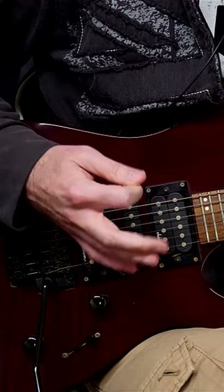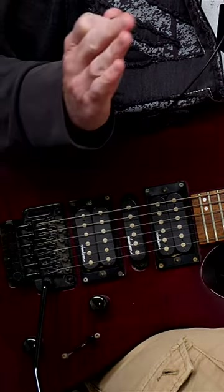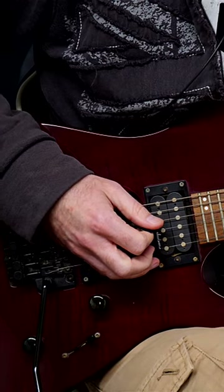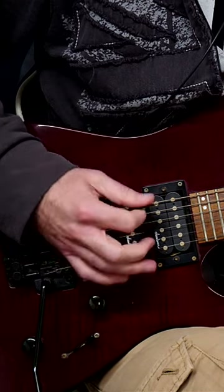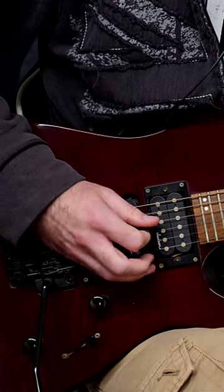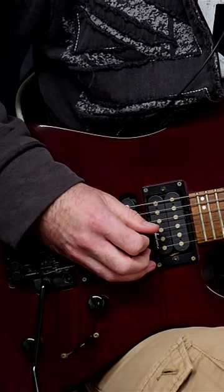Here are two things that will improve your alternate picking. First: memorization. You will be surprised at how many people don't do this. If you don't memorize the lick, you start putting random pick strokes in — like two down strokes when it should be a down and an up. You really do have to memorize the lick so you're not thinking about what note comes next.